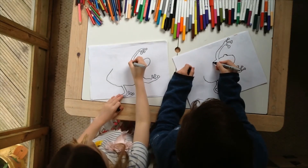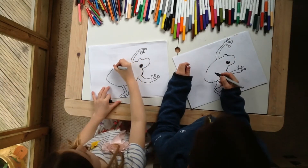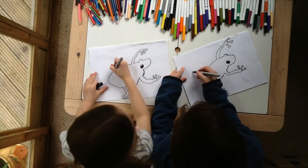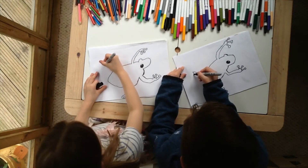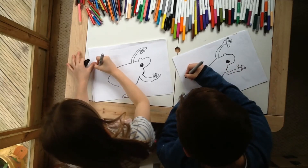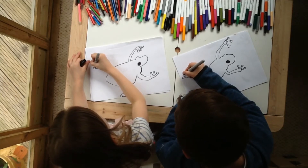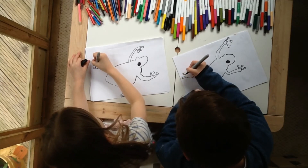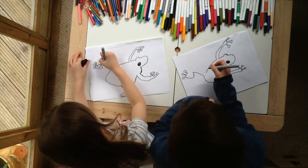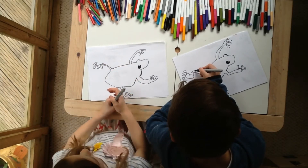Now we're going to go in and back out and then move again. I made a bum, my big fat bum. I'm going to go here, back in, and then out. I'm going to go here. I'm going to go with another doll.